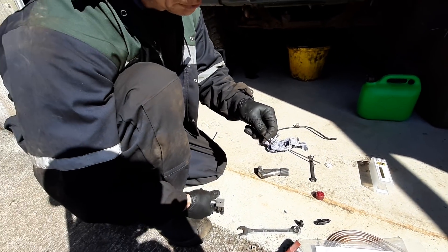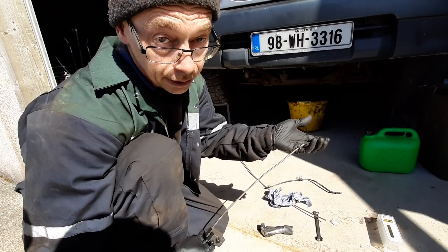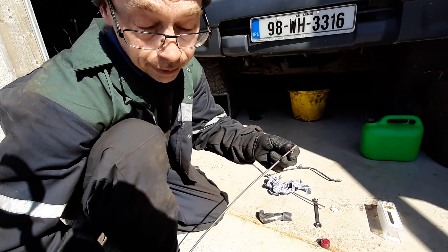That's one brake pipe made. It's just a matter of forming it into place, fitting it, leak testing, and making sure it's working. Thank you very much.